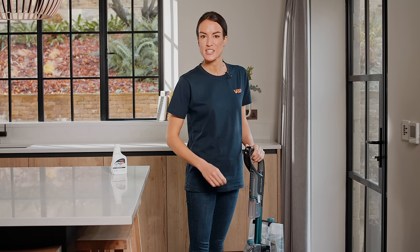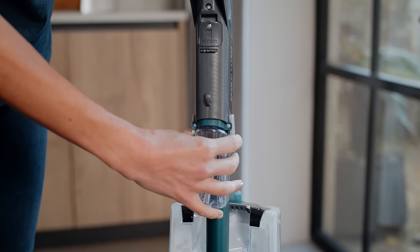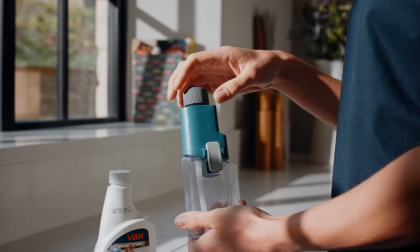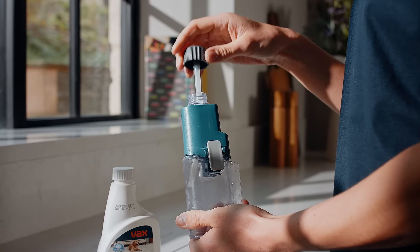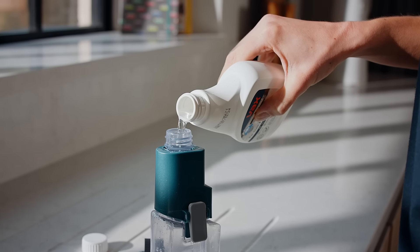To fill the pre-treat solution tank, press the buttons and pull to remove it from the wand. Twist the pre-treat solution tank cap and remove it. Fill the tank with Vax Pet Stain and Odour Remover.